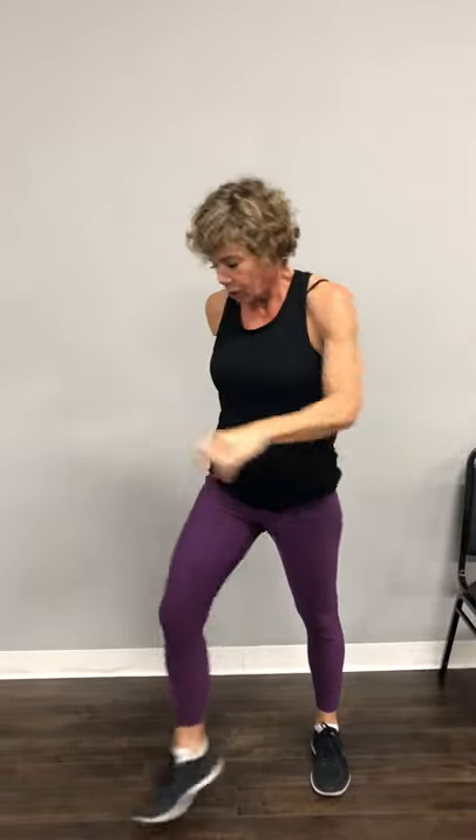Three, two, and one. Come on up. Holy moly — little quick shake out. Other side.